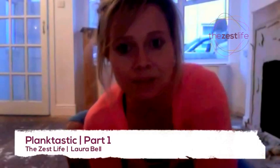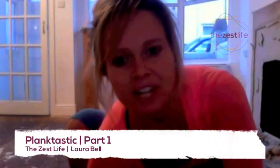Hi everybody and welcome to The Zest Life. This little video is going to be focusing on planks. I've been getting loads of positive feedback about the strength stuff that we've been doing in class recently and planks have been a big part of that.